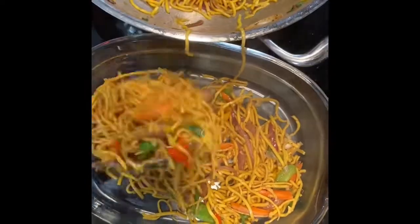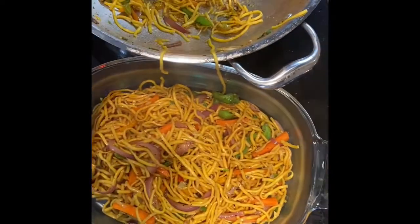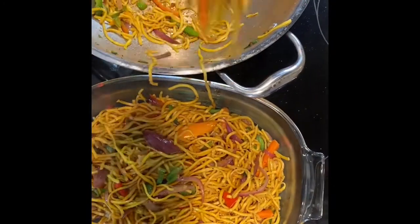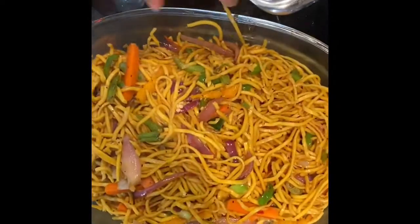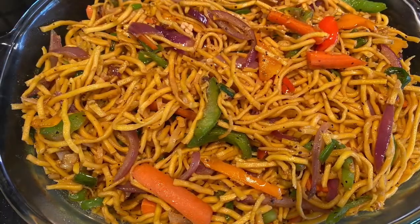Once the noodles are mixed well and hot, the noodles are ready to serve. This is the final look of the noodles, which looks very yummy and very good in taste.